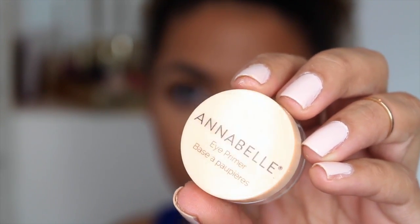The brush is a little bit big but I do really like the results. Also from Annabelle, to prime my eyes I'm using their new eye primer — it's a matte cream shade and it does a good job helping with the wear time of my eyeshadows.